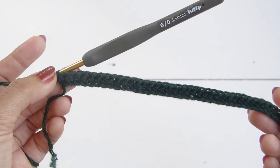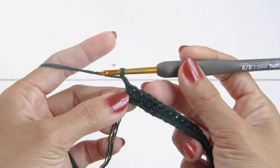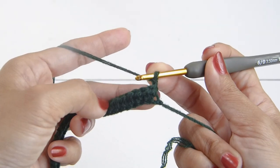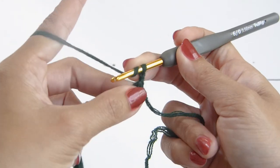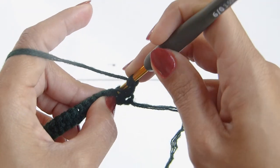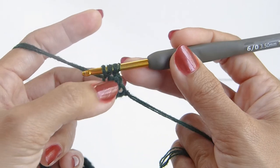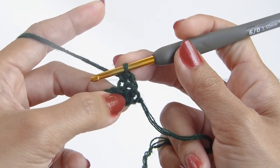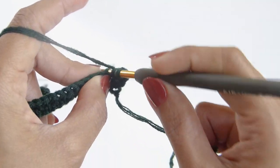At the end of row one, continue with row two starting with a chain of two. Chain two here will count as one stitch or one half double crochet. Now we're going to work a half double crochet into each stitch, but this time we will insert our hook in the back loop of each stitch. Yarn over and insert the hook in the back loop of the next stitch and work a half double crochet as usual. Continue with a half double crochet back loop only all the way until the end.